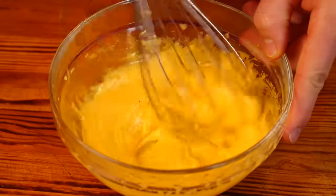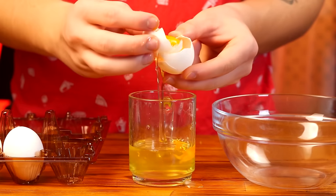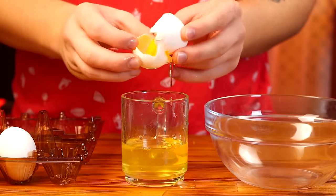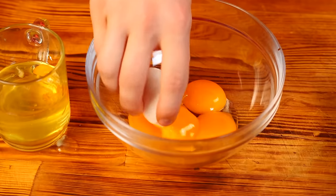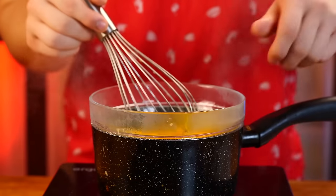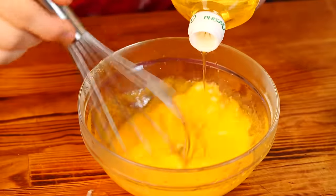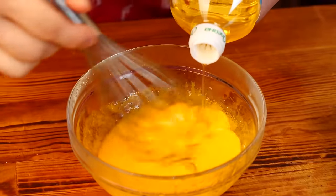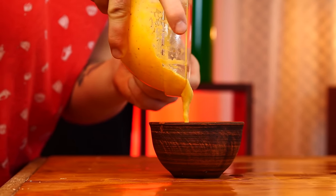Now let's make a hollandaise sauce. We separate the egg yolks from the whites — we only need the yolks, four of them. We put them onto a steam bath and mix quickly. After 15 seconds, we remove it. Pour in a little vinegar and oil in a thin, thin stream and mix. Gradually this mixture thickens. It remains to add salt and pour it into a saucepan.